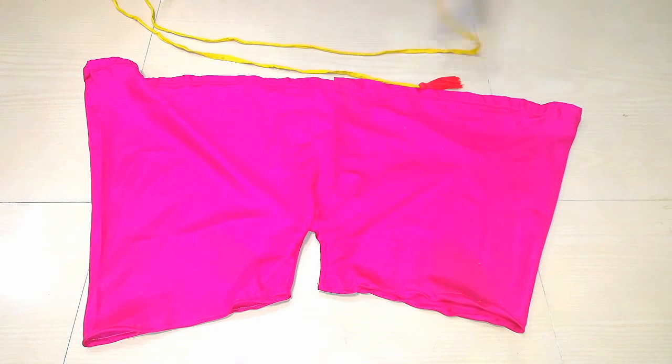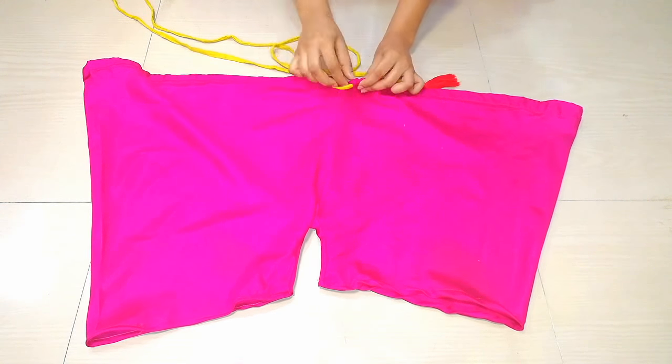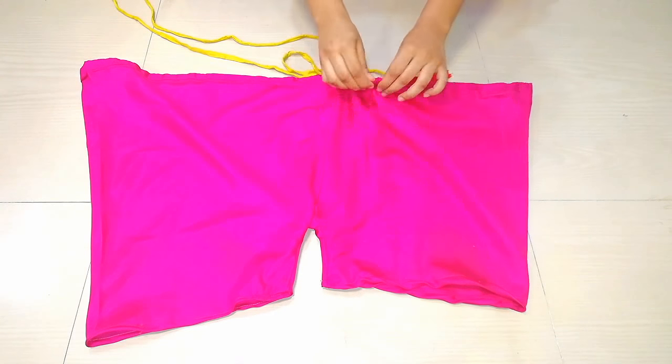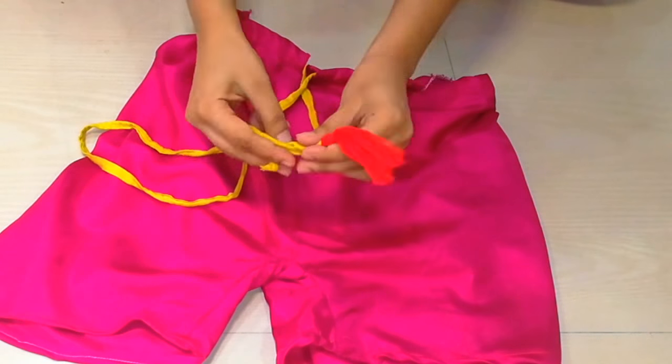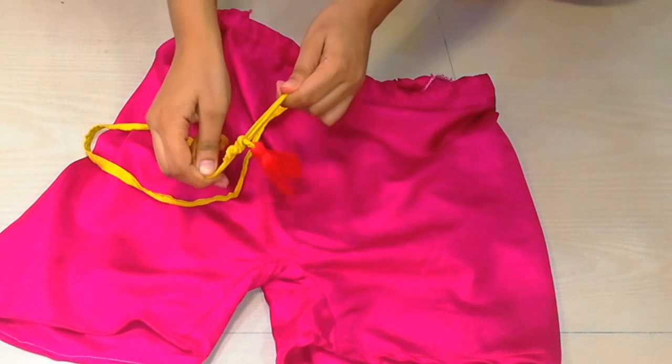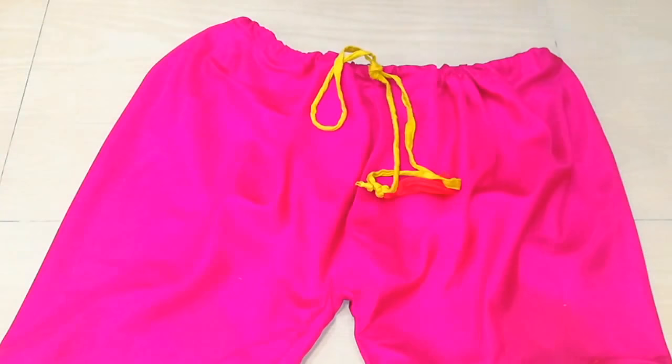Now I have a rope pad here. If you want you can make a jumpsuit, but I had to make a rope with this. I will put it on the pin and then make a knot. You can put it in the same color — you can use Rakui.